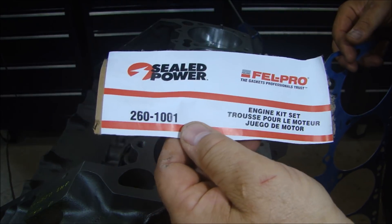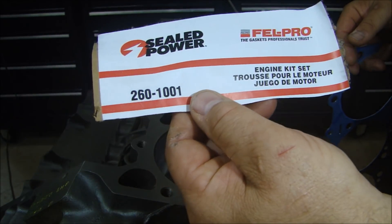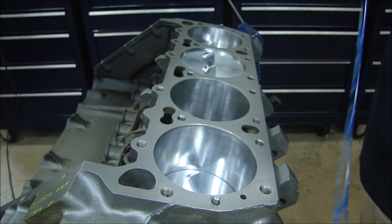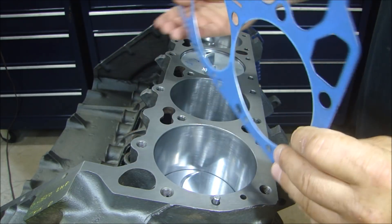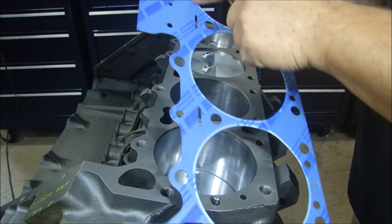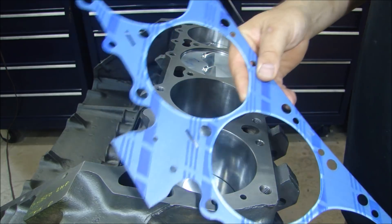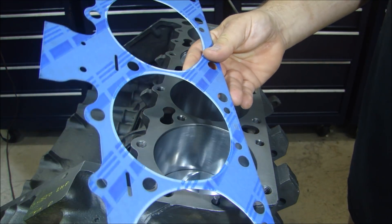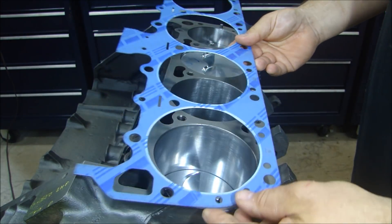I'm using the Felpro Sealed Power gasket set for this engine — the whole engine set. The number is 260-1001, and here's the head gasket for it. As with any head gasket you install, you want to look for any marks that say either 'this side up' or an arrow pointing saying 'this side forward.' There's absolutely nothing on here that indicates direction. I checked it with the other gasket — it's symmetrical, so I can just sit it right on.